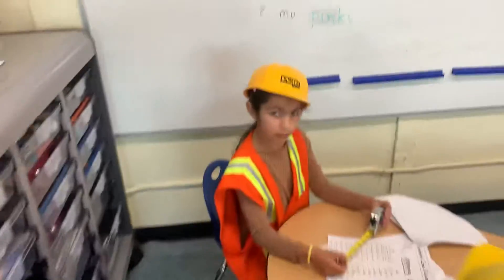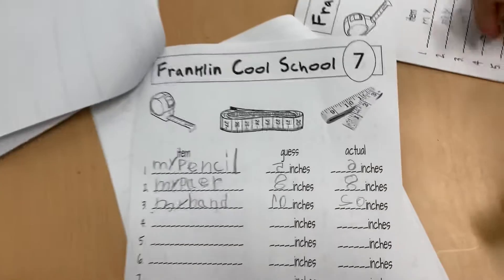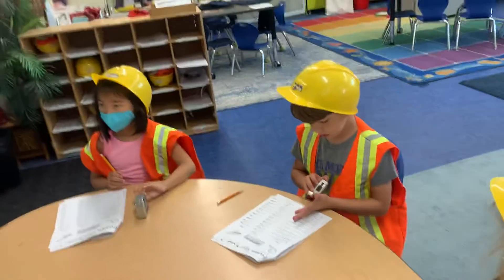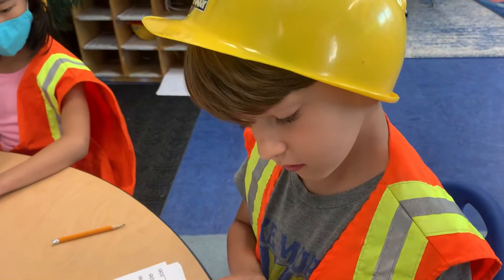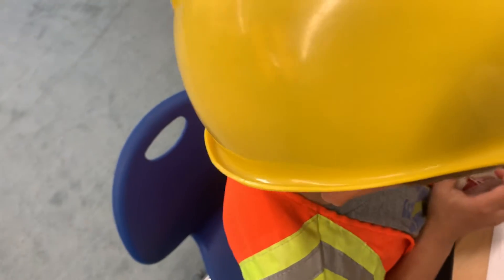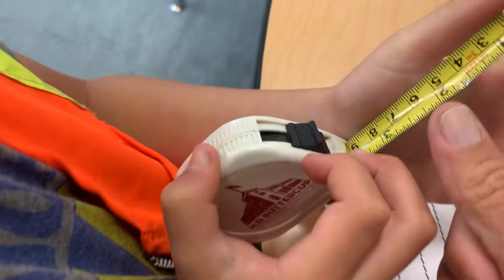And here they're learning to measure, so here's the list of things that they're measuring. Good job guys. Writer, what are you measuring? Your thumb — what was your guess about your thumb, how many inches? Five inches was your guess, and what is your thumb actually? Put your thumb on the end here, so what number is it closest to right there?